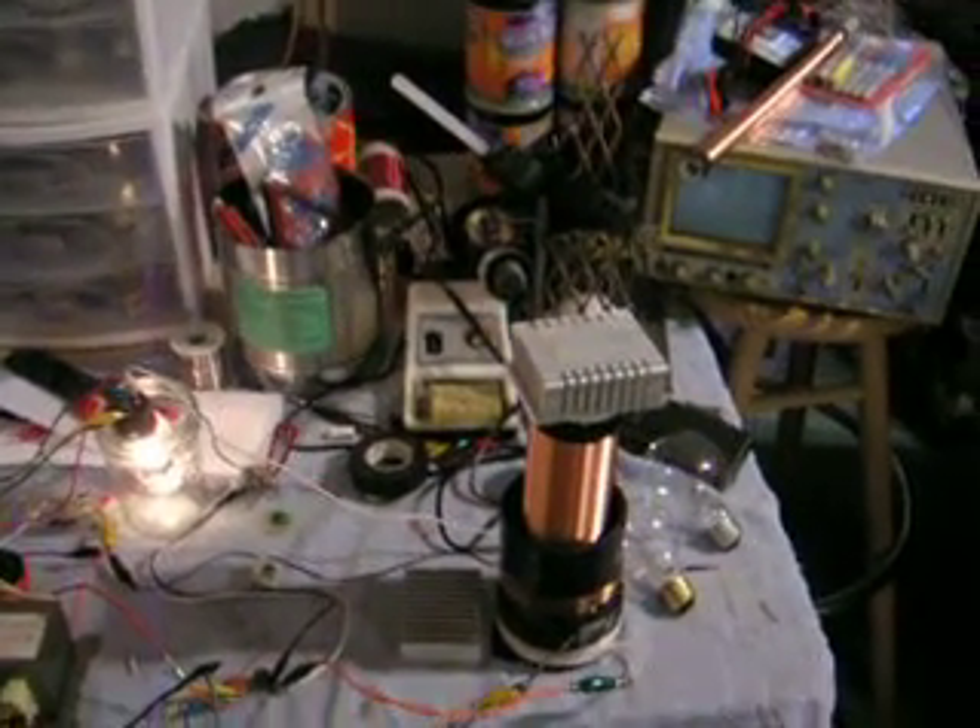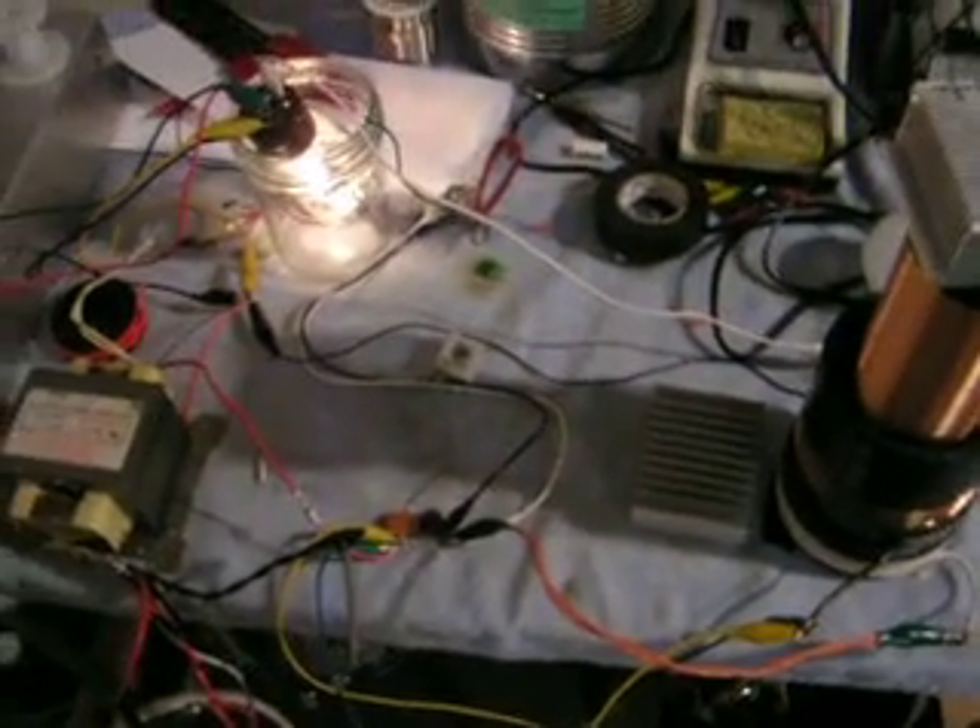Here's my vacuum tube Tesla coil. It's working better than before because I tuned it. I think my capacitor was way too big, so I'm using these smaller ones and they work a lot better.